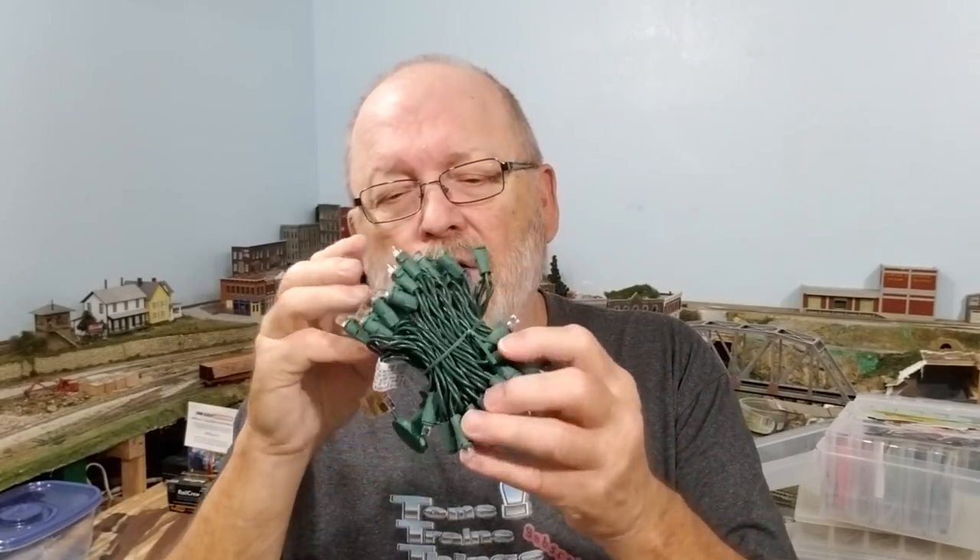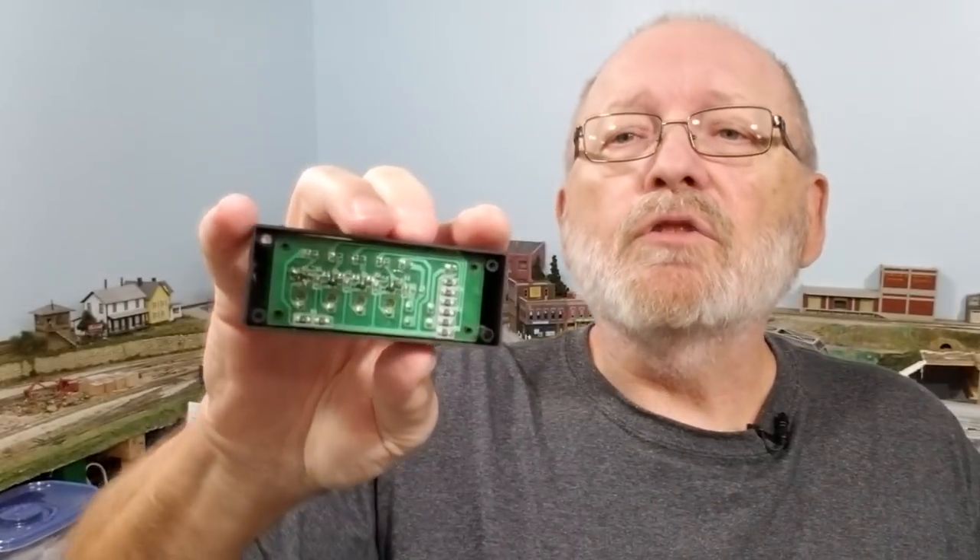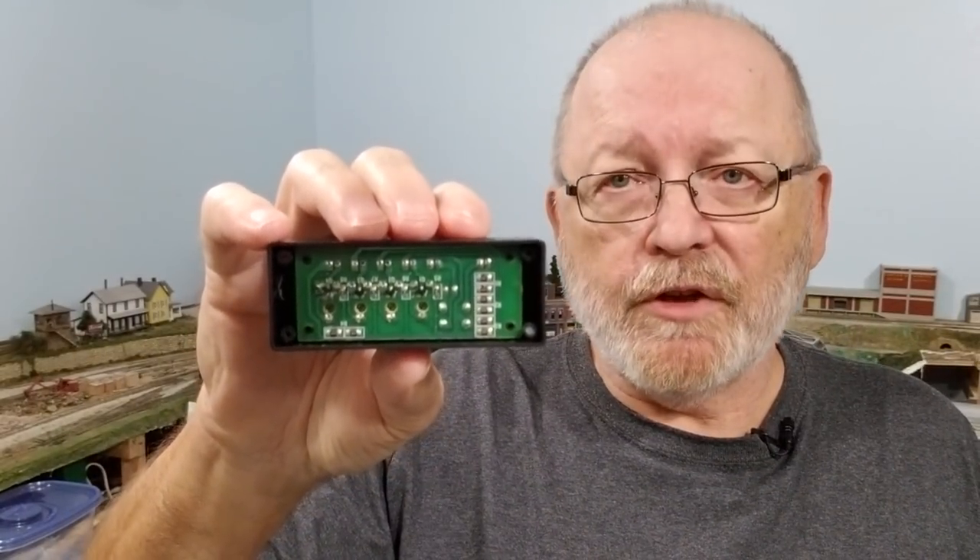The most expensive part is the potentiometers. For Christmas tree lights, we bought a set after Christmas at CVS for about two dollars — you get 50 LEDs. We got four boxes, so that's about 200 LEDs, which will last us a long time in our experiments.